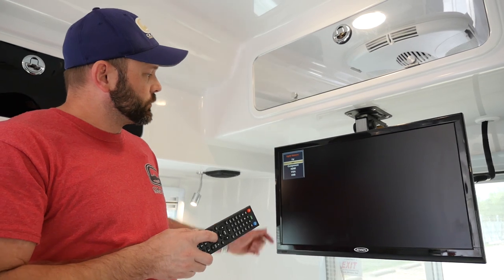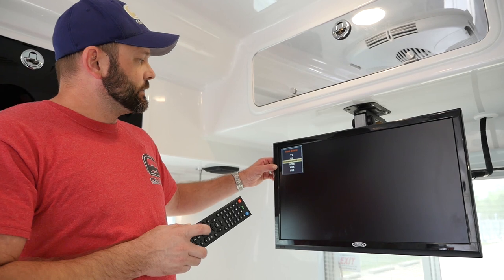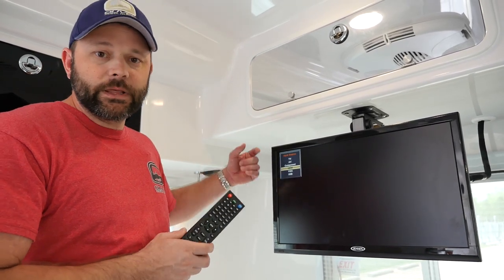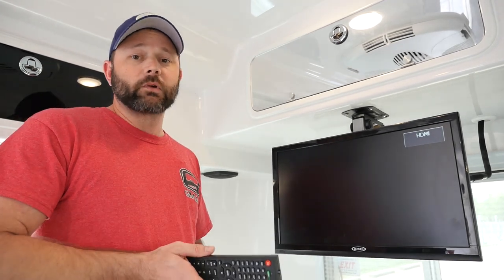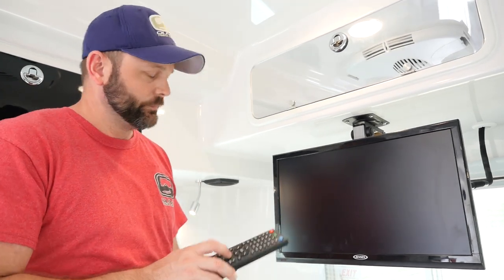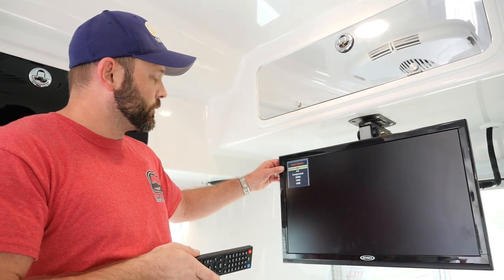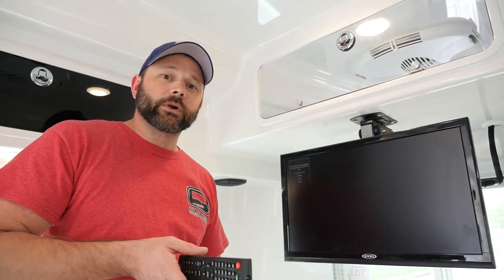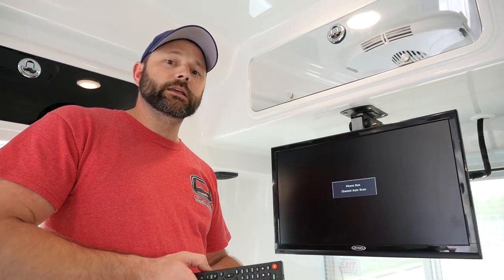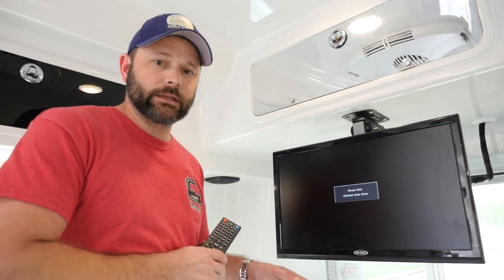You can simply continue to press the source button, scrolling through the different modes. The HDMI is actually run up into the rear cabinet and utilized if you want to plug in your own Blu-ray player or some other type of player that you can run through the HDMI cable. Pretty much everything else should run through just the TV source. Now of course every Oliver Camper comes standard with a DVD player inside the radio, but as soon as you put the DVD in the radio it should automatically change the source of the TV and start to play the DVD for you.